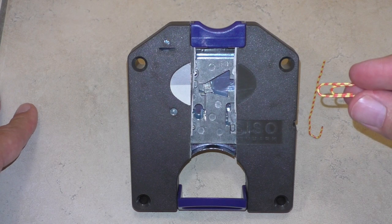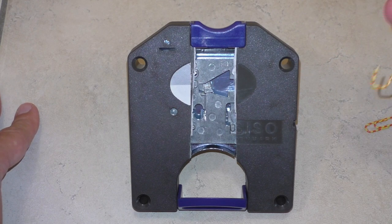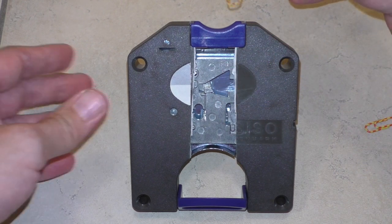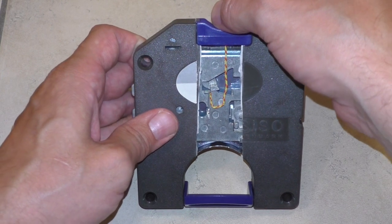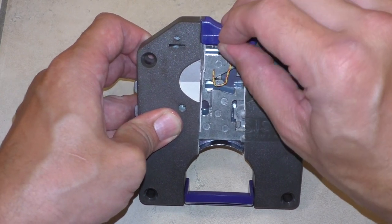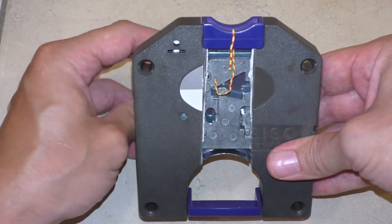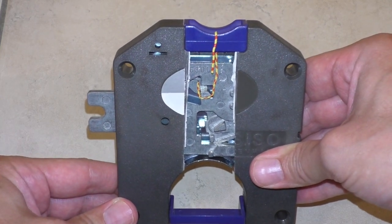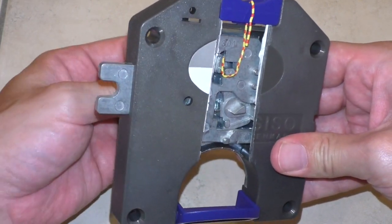Ich habe jetzt hier eine Heftklammer genommen. Habe die komplett aufgebogen, dass sie schön lang ist. Und ich habe es jetzt ein bisschen schwieriger, dadurch dass die Abdeckung weg ist, ist es ein bisschen instabil. Ich versuche es euch trotzdem mal zu zeigen. Ihr geht rein, setzt dieses Teil hinten dran und kommt ein klein bisschen entgegen dem Schlüssel. Das heißt, ihr schließt leicht ab. Das macht ihr natürlich im offenen Zustand. Und jetzt biegt ihr oben das Ende rum. Wenn das jetzt hier eingebogen ist, braucht ihr nur noch den Schlüssel zu drehen. Das Schloss ist abgeschlossen, oder besser gesagt, das Spind ist abgeschlossen. Und ihr könnt den Schlüssel entnehmen.